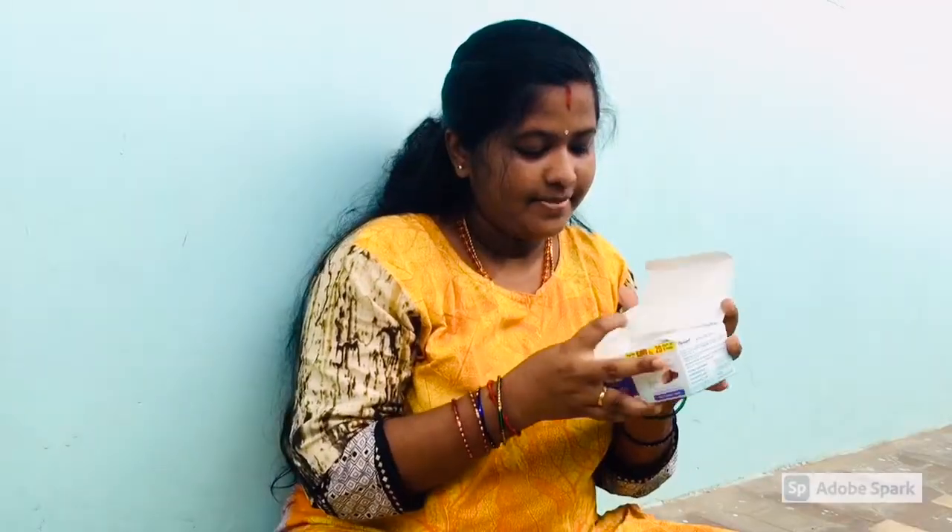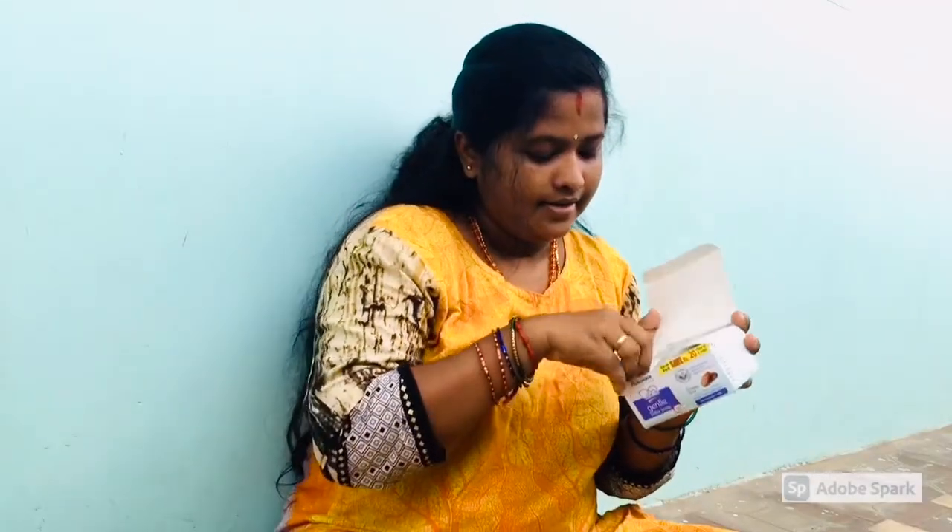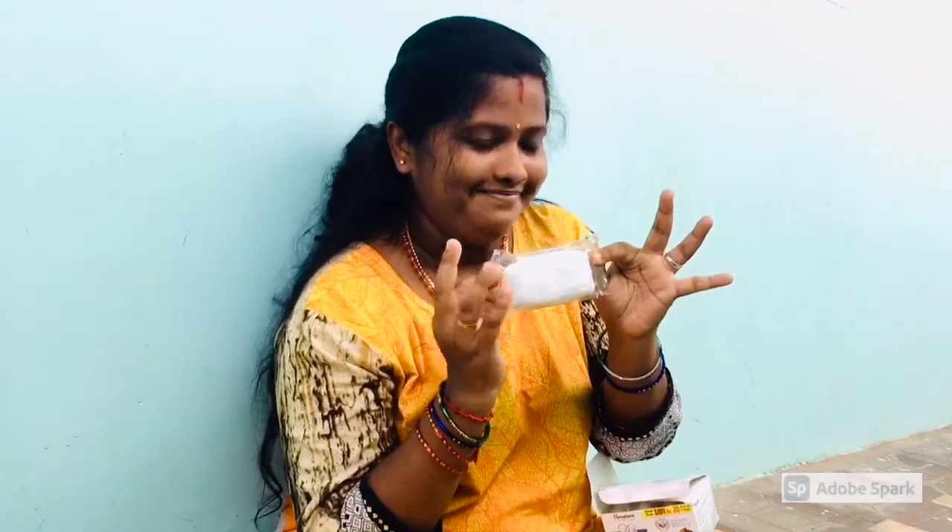This is Himalaya soap. This is a gentle way — you can apply it. If you apply Himalaya soap, this is our Indian product. This is how I use it.